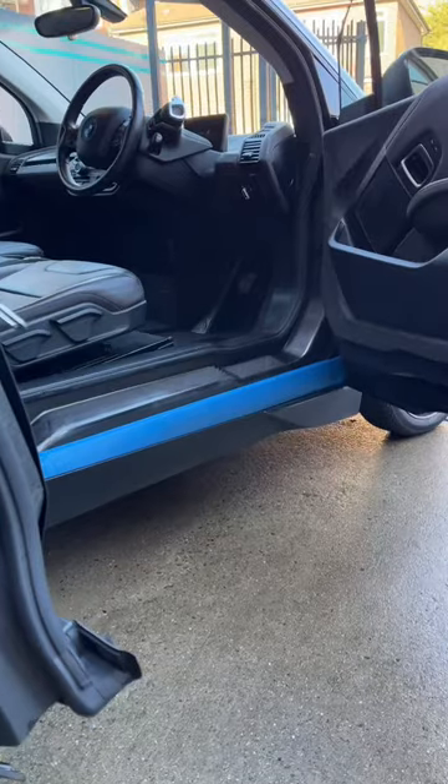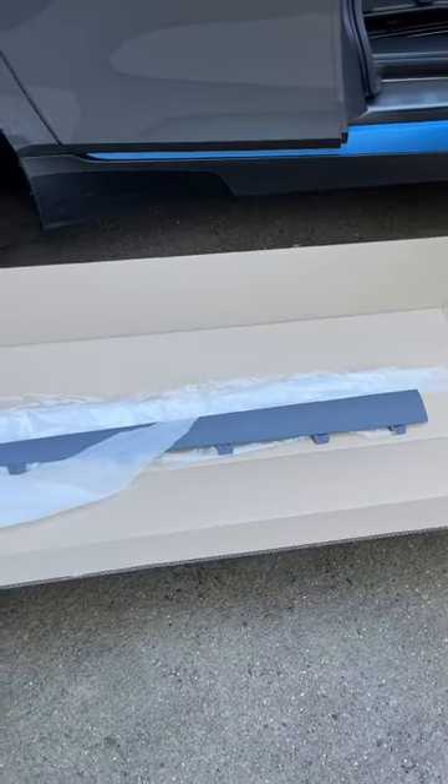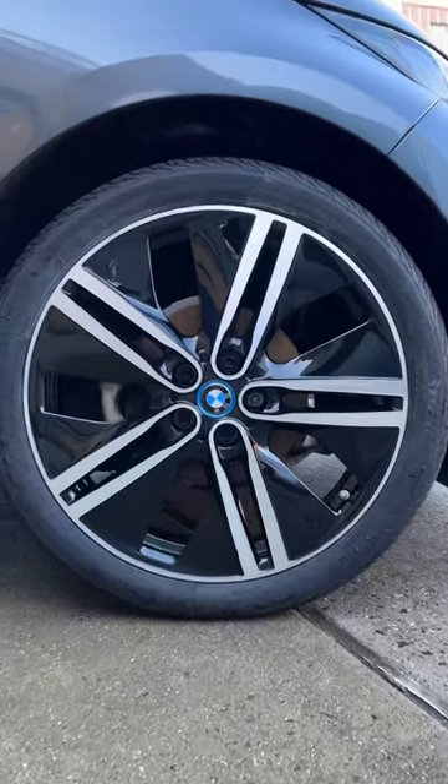And lastly, the sill side trims need to be matte grey instead of protonic blue. These arrive pre-primed, so off to the paint shop — and here is the finished article.